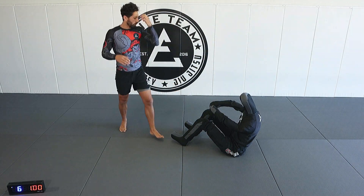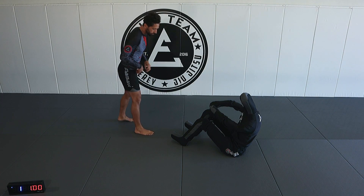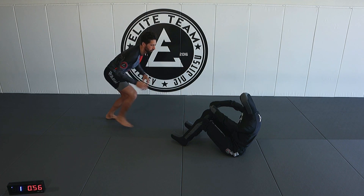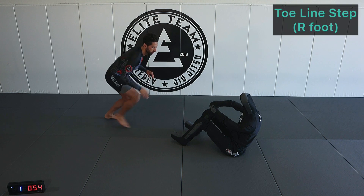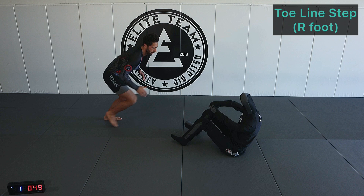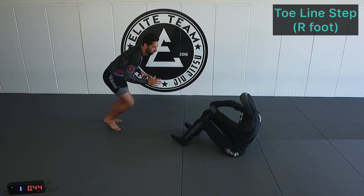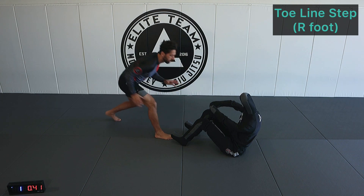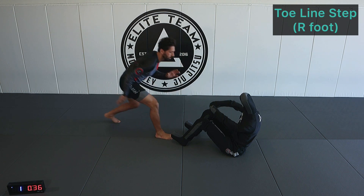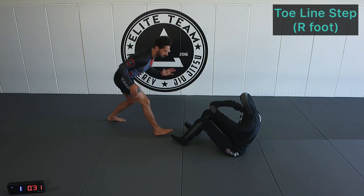Alright guys, here we go. We're going to start with the first toe line step, right foot forward. We're stepping up to our opponent's toe line — there's a horizontal line with their feet. We don't want to cross that line. As we step up, we're going to have a plan. The toe line is our safety zone. If we just blindly step into our opponent's seated guard past their toes, now they have the ability to go on the offense.